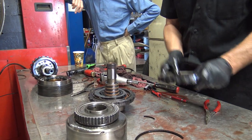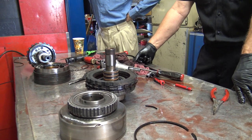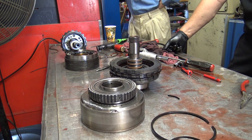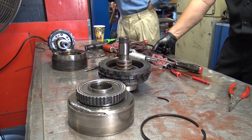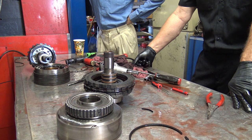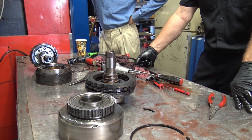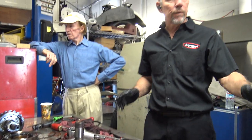Philosophically, if I were doing this job I would consider that an assembly — strip it apart, put the new pieces back in as a sub-assembly, and set it to one side. That way I wouldn't forget the subtleties of how it all came apart. When you work, do you do a full strip-down and then put it back together?